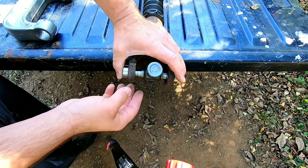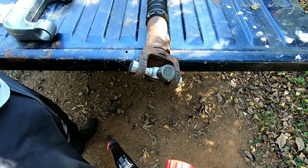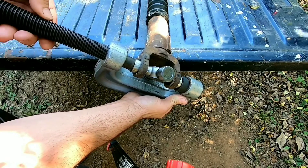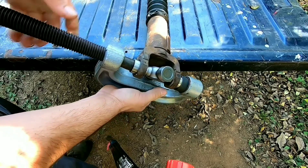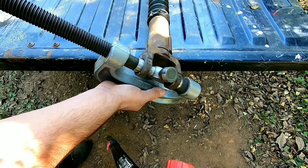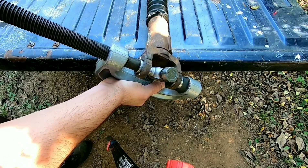You want to make sure that your U-joint moves freely. Whenever you're putting these in, always use hand tools for this part. Don't use an impact gun because you won't be able to feel if it's getting into a bind and if the needle bearings are falling or getting crossed up.